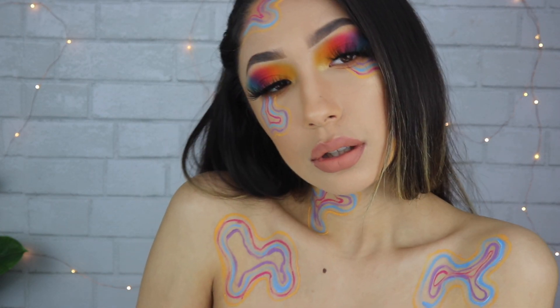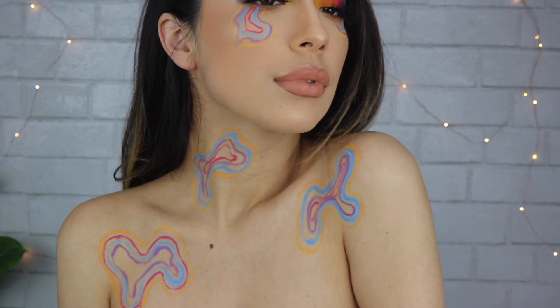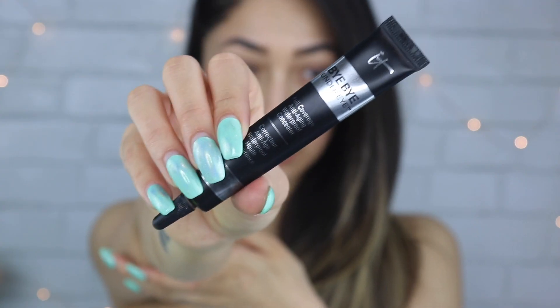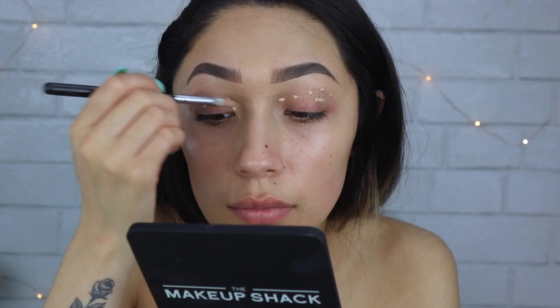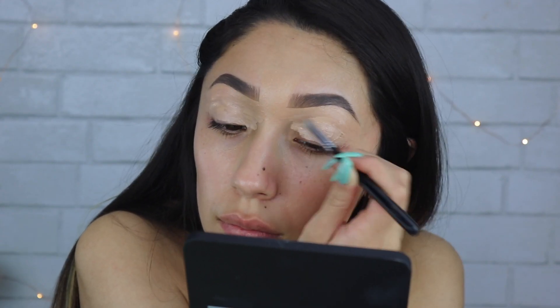Hi everyone, welcome back to my channel. I'm going to be doing this super abstract look, so let's get started. I'm priming my eyes with the Bye Bye Under Eye concealer, applying that straight from the tube to my eyes, then spreading it out with a little brush and tapping it out with my finger. For this look I'm not going to be setting my eyelids.